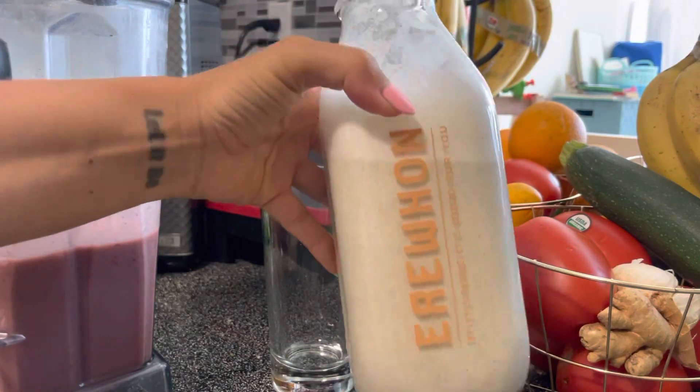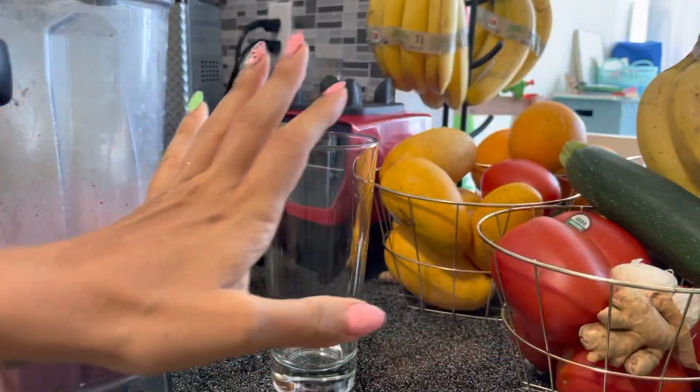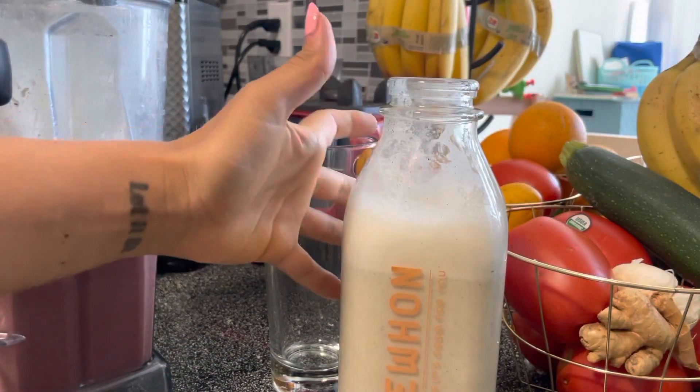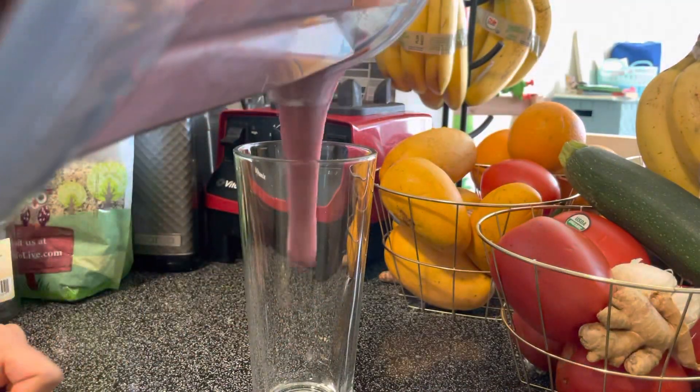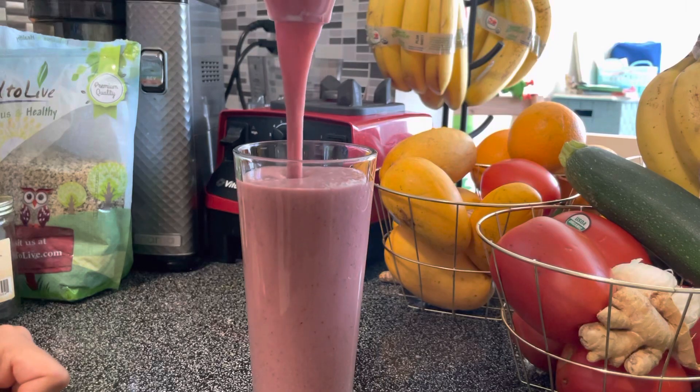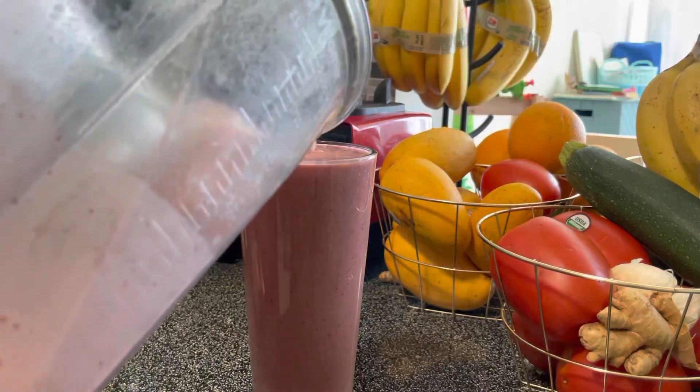I used hemp milk — I actually made the hemp milk for my roommate and then used a little bit of it. I put in frozen bananas, frozen cherries, a little vanilla bean, some dates, and then water.